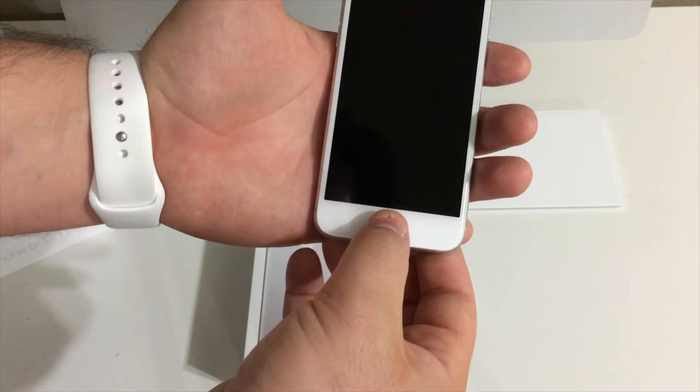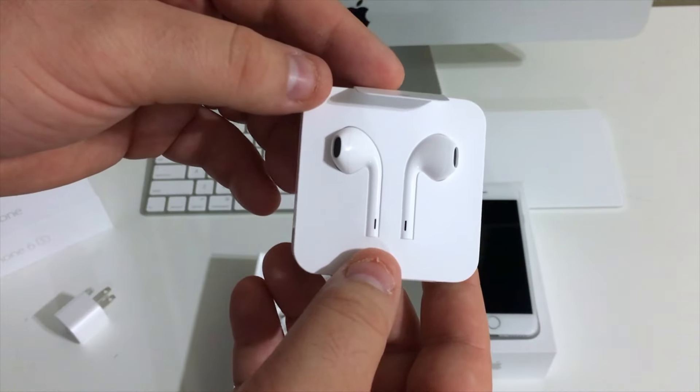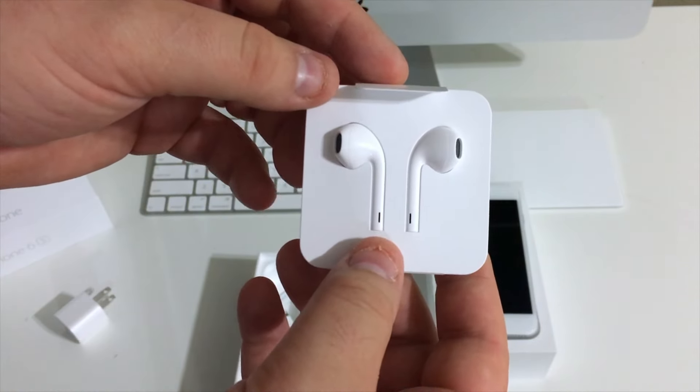One thing I'm very excited for on the iPhone 7 is the new capacitive home button. Gone is the old physical home button and it's been replaced with a fake button of sorts, similar to the Magic Trackpad 2 or the trackpads you see on MacBooks. This helps with two things: the less moving parts on tech the better, and those old buttons would wear out and get sticky over time.